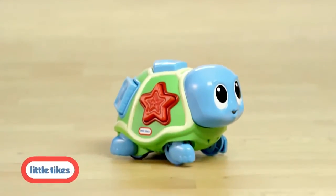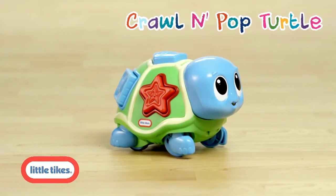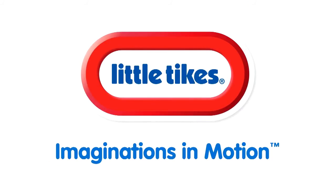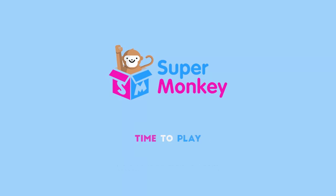The Little Tikes Little Ocean Explorers Crawl and Pop Turtle. Look for the entire line of Little Ocean Explorers, only from Little Tikes. Little Tikes — imaginations in motion. Super Monkey Toy Store.